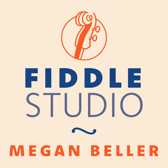Hello, everyone. I hope you are well. Today, I'm going to be talking about playing backup on the fiddle.